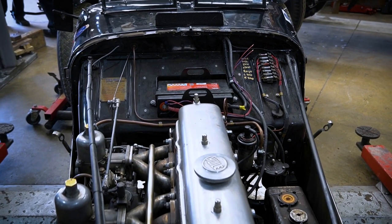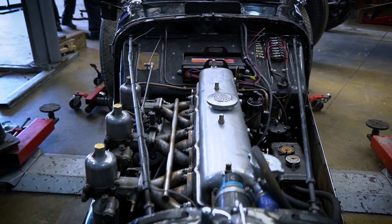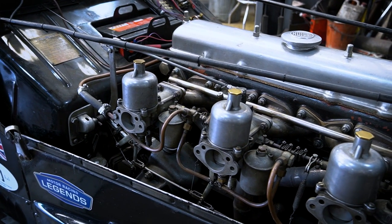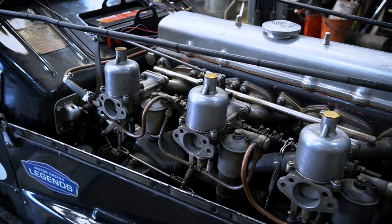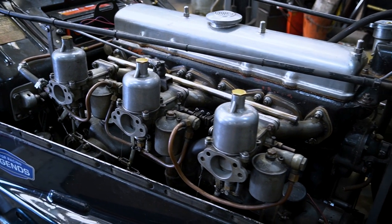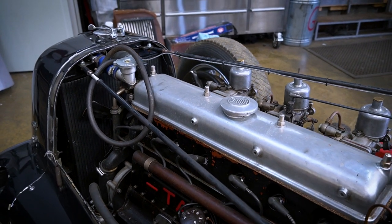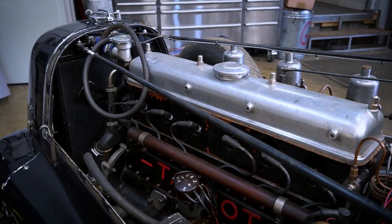We had an issue with the head gasket as well — it had actually blown the o-rings out inside the head gasket, the little o-rings on the water passages, because the pressure on the cap was incorrect. That had caused issues there, so we've got the correct pressure on the cap now, redesigned the cooling system slightly, and done a top-end rebuild, so that's all sorted.